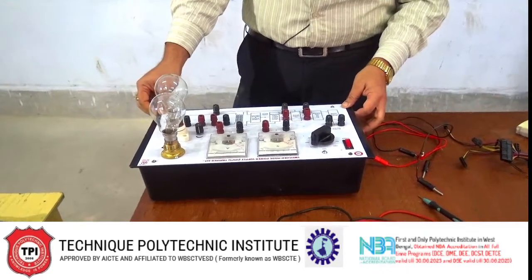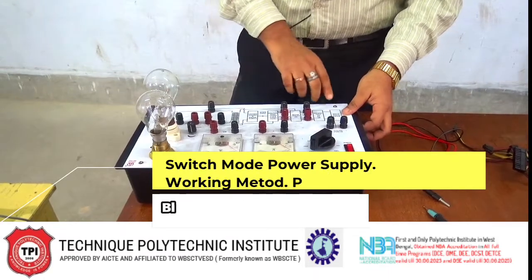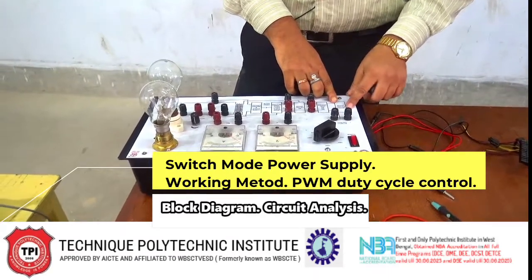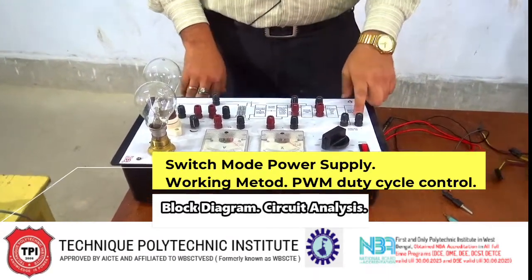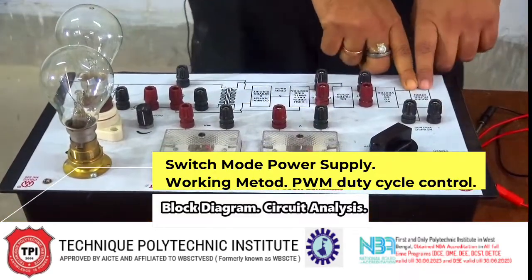Now we perform the experiment of SMPS. As I already stated, the main supply is available here, and we are giving the main supply here.